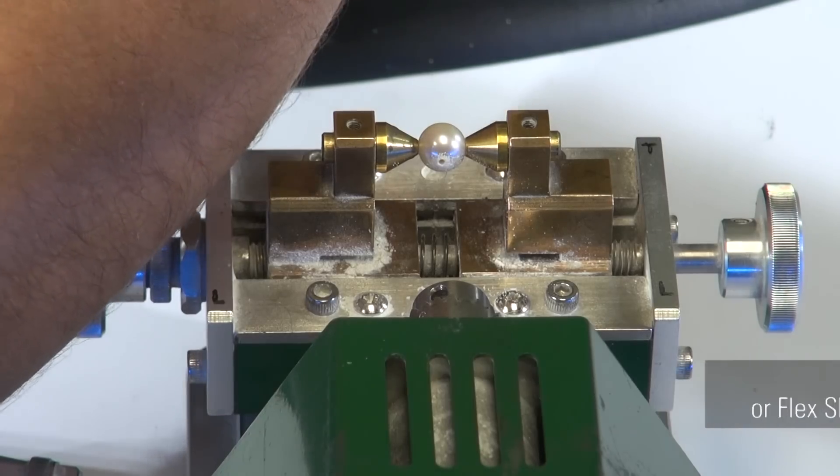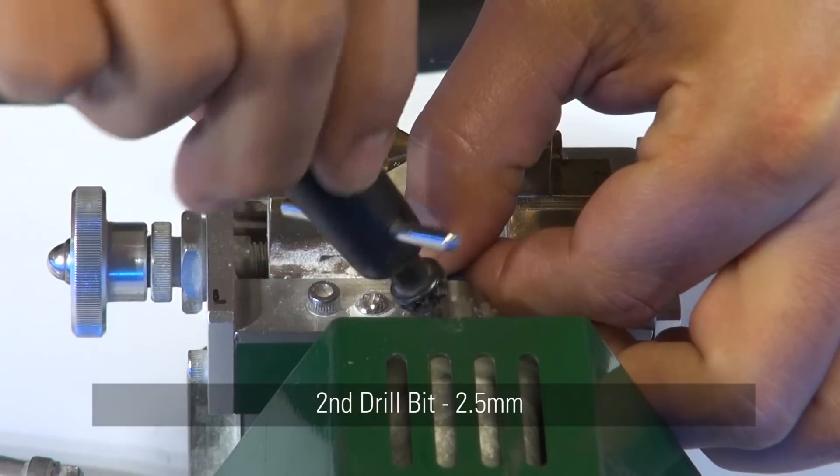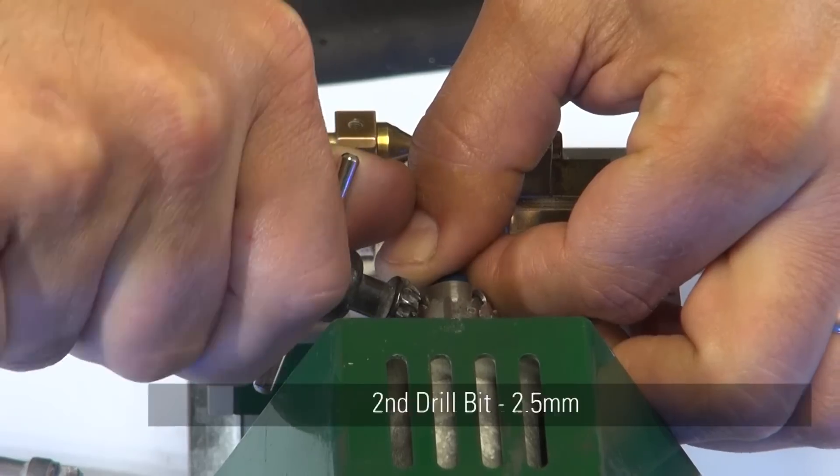Once the first drill is complete, replace with a 2.5mm bit and drill in the same spot to continue gradually enlarging the hole in the pearl.